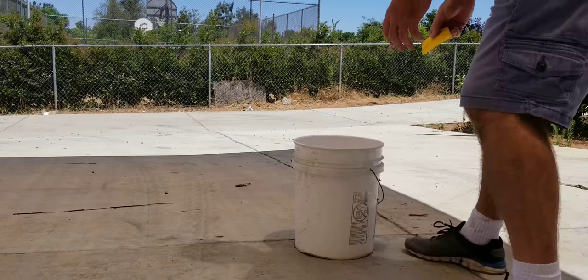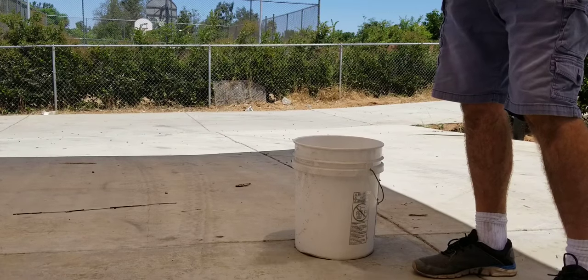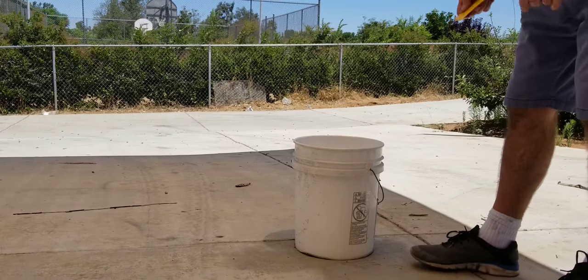We'll do this. We were using cardboard, but the problem with the cardboard is it gets soggy and it just doesn't work very good.